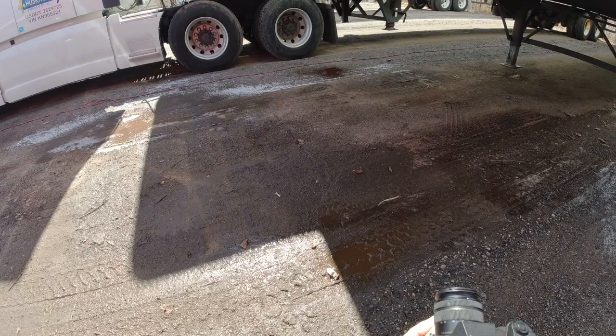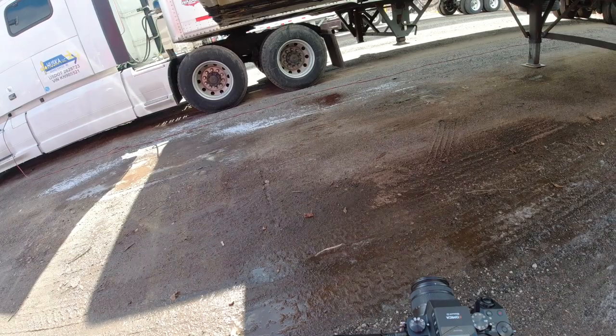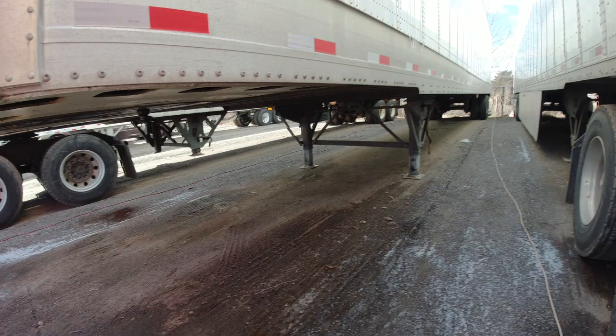That's the kingpin right there — the sun is in the way but you can see it. That's where the fifth wheel is hooked up. Then we'll go inside and show a little bit under the tandem area too.